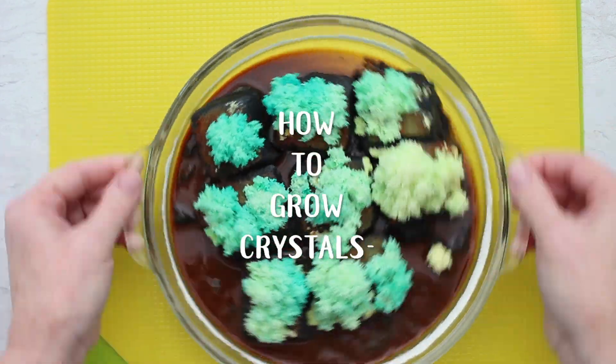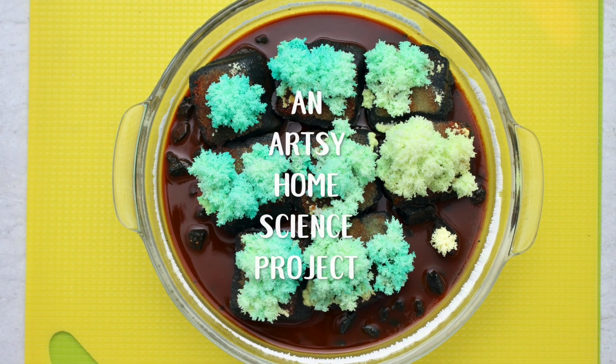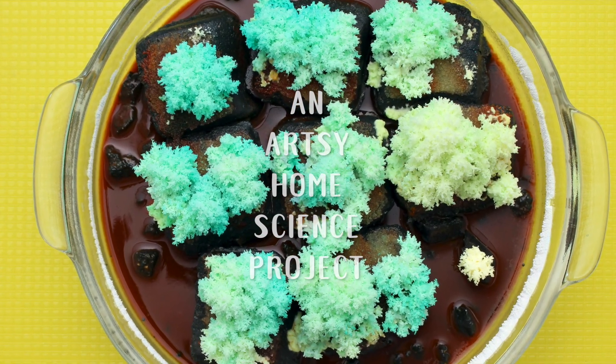Time to have some fun and learn how to grow crystals. It kind of puts art and science together, so I call it an artsy home science project.